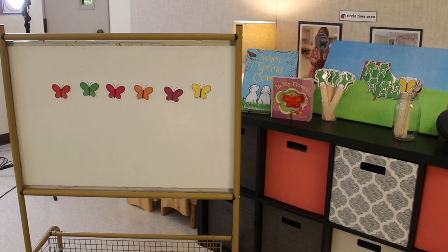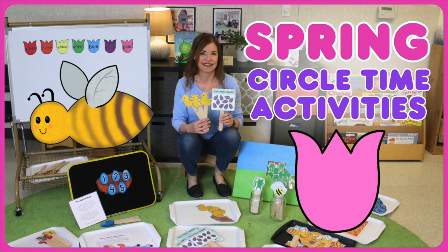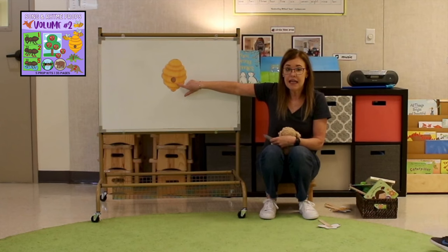During circle time, we will be matching butterflies by color. This is a freebie on the website. We will also be doing five little frogs jumping on a bed, and this is from our five little friends jumping on a bed packet over on Teachers Pay Teachers. We've got lots more we're going to be doing, and I highlight all of these in a separate spring circle time activities video — I'll drop that link in this video's description.